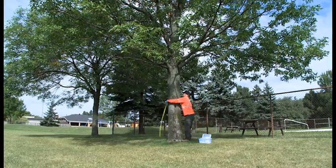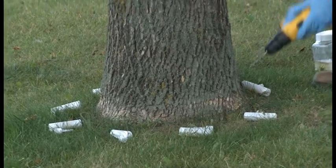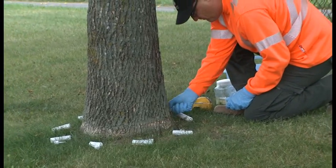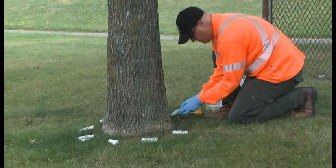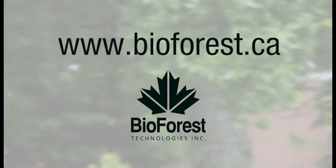You've now gone through the basics of how to use your Ecoject system for tree micro-injections. We hope that this video will help you to safely and efficiently use the Ecoject system and Triazin systemic insecticide. For further information, please visit Bioforest.ca.